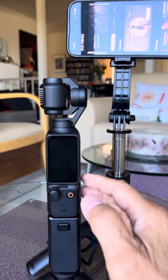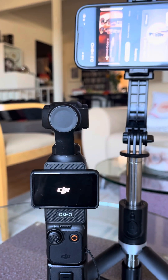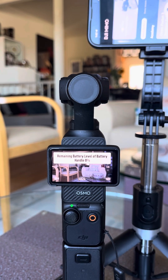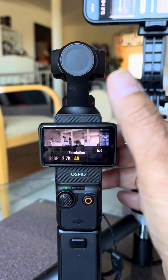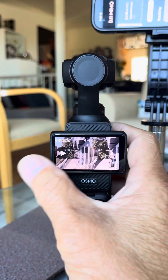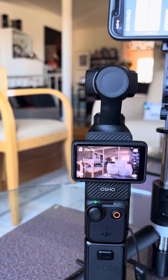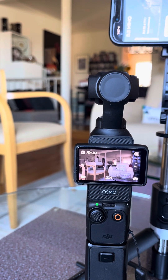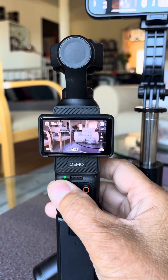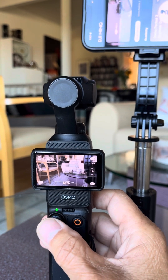Here we go. This is a joystick test: Up, Down, Right, Left, Double Center, Triple.